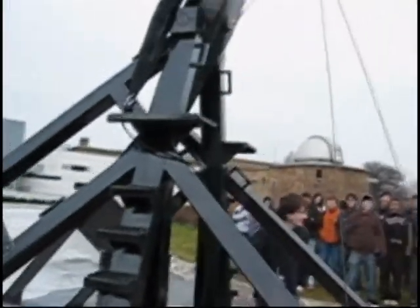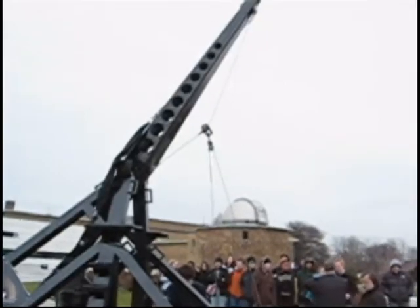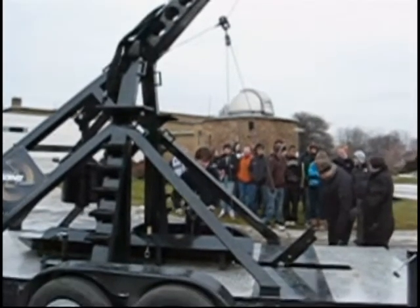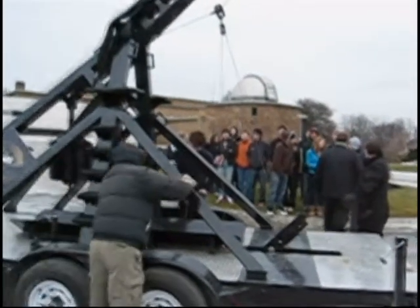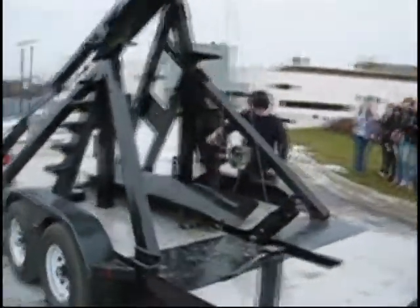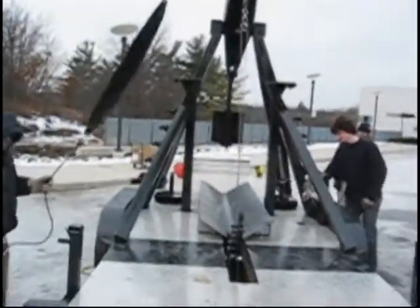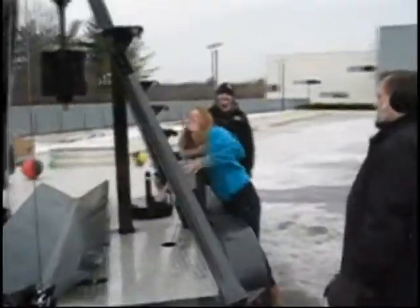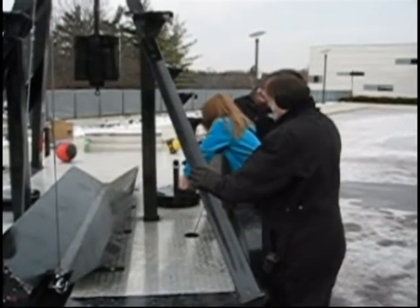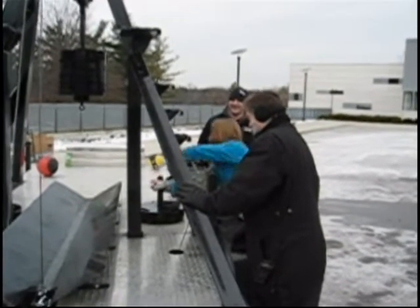Keep going. We got four. Come on, one more. We have our medium. We have a big time. There you go, there you go. Almost there.